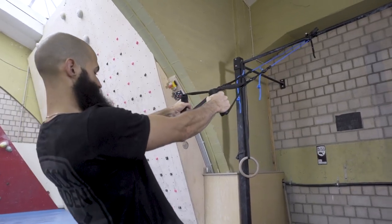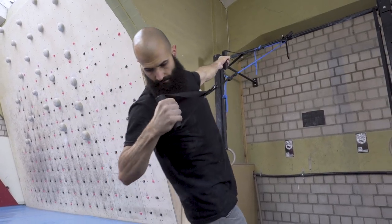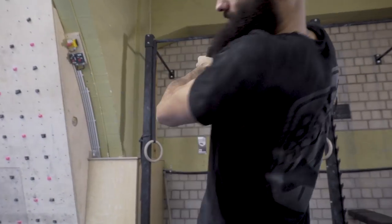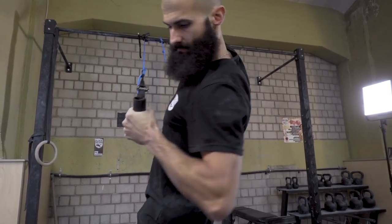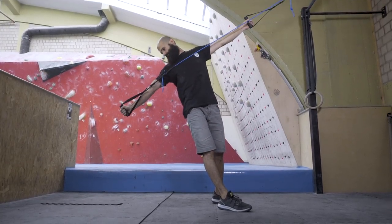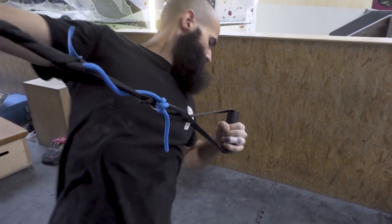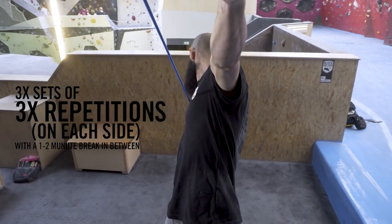Finally we come to the power pole. Start in the same position as before. Pull one arm back to your chest while extending the other arm — your eyes should follow your pulling hand. Rotate the pulled-back arm sideways and backwards into full extension. Slowly return to the start position and repeat on the opposite side. Do three repetitions on each side in three sets with a one to two minute break between each set.